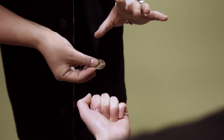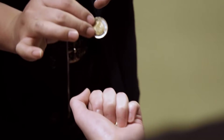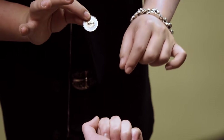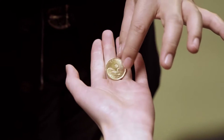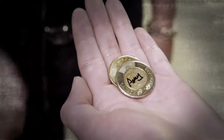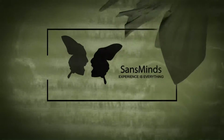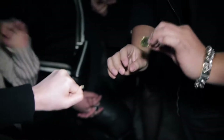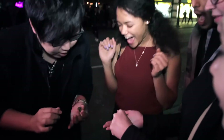Imagine transposing your spectator's own signature. Now watch this. All the way from Egypt, Abdullah Maman has come up with a way to disappear your spectator's signature on their coin and make it visually appear onto another.